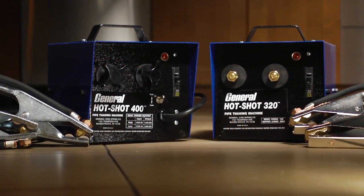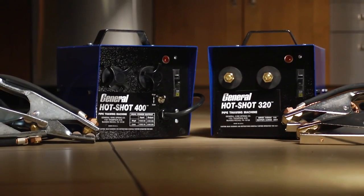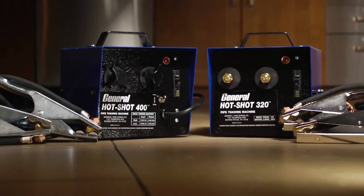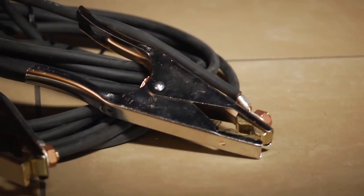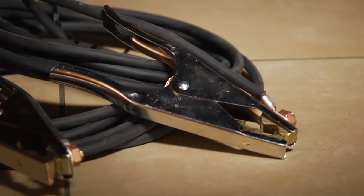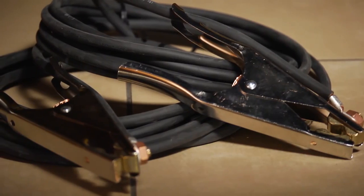Both units are housed in heavy-duty steel boxes built to take a pounding. Safety features like thermal overload protection and circuit breakers are standard. Standard units include two 20-foot cables with clamps. Longer and heavier gauge cables are available.